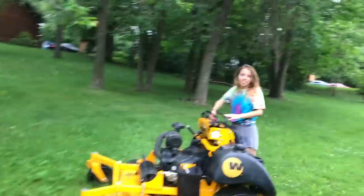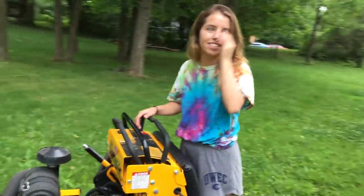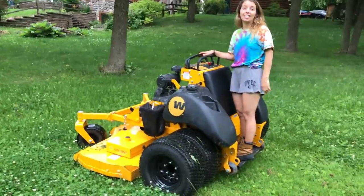That thing didn't even bog down. That's insane. It was like a smooth ride. That was intense. I rode it like I stole it, guys. I did things to this mower that I'd never do to one that I was actually paying for and I filmed it all just for you guys.